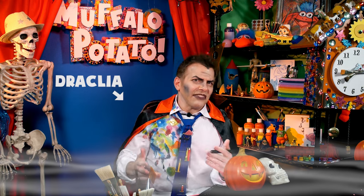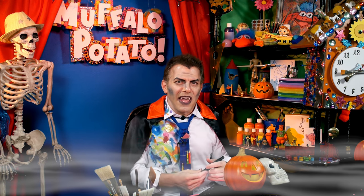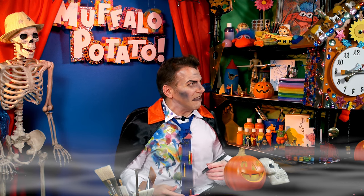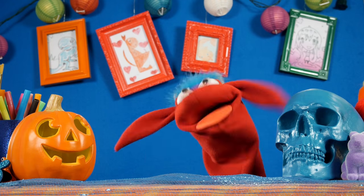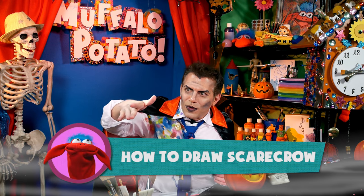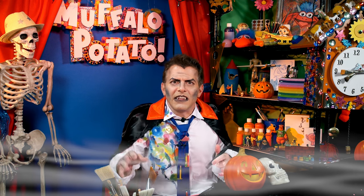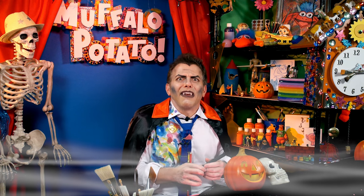Children, it is I, Count Rakia. I am back, and I am here with my good friend Muffalo of the Baked Potato. How are you, my little red friend? Yes, it is good to see you. And today I'm going to show you how to draw a scarecrow — very scary — using nothing but numbers and letters, because that is the Muffalo Potato Way.